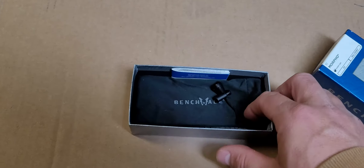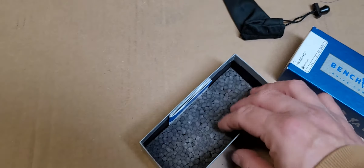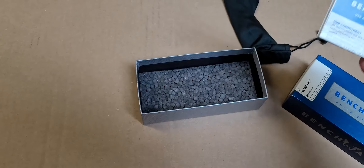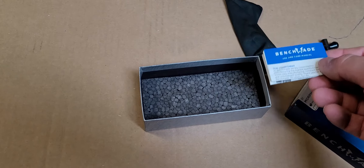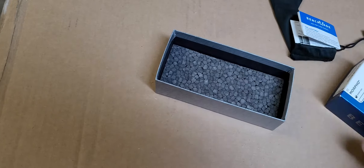In the box you get the normal Benchmade bag, real nice and soft. You get some paperwork from Benchmade about their LifeSharp program — you can send it back to them and they'll sharpen it for you for free and send it back. It's pretty cool. I've never used it; I always sharpen my own knives. There's a little padding in the bottom and that's pretty much it for the box.